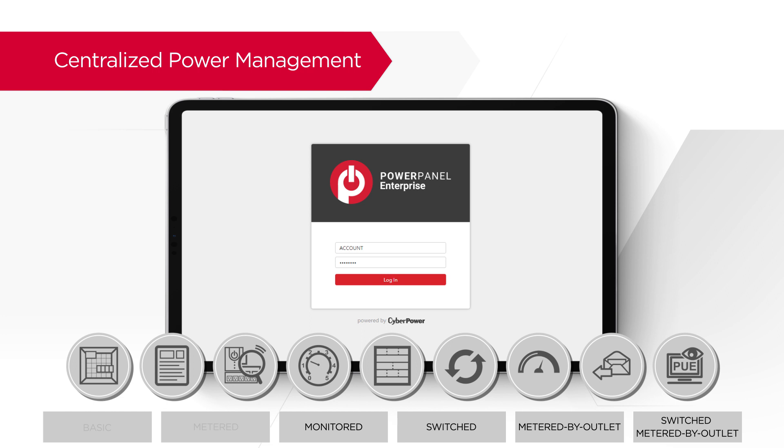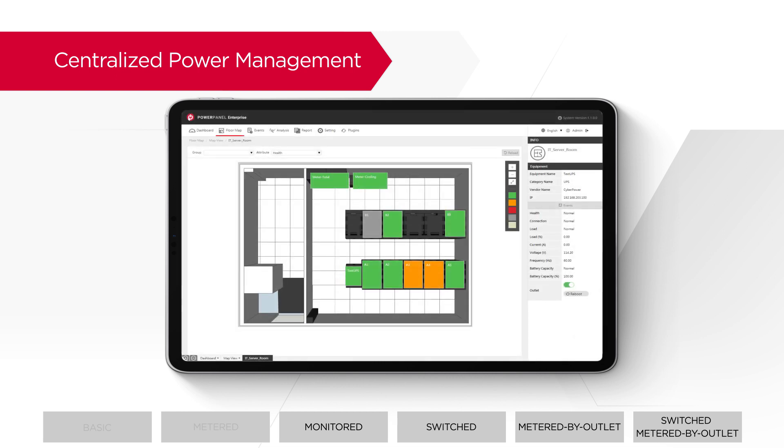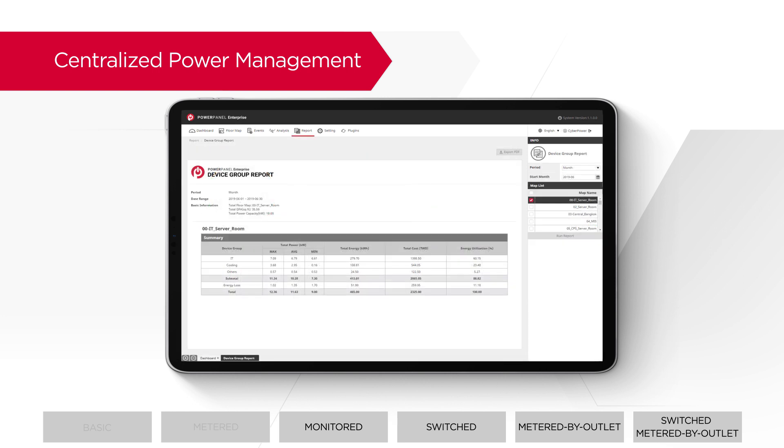With the feature-rich PowerPanel Enterprise software, managing multiple equipment and PDUs in different data centers becomes much easier. Through a centralized interface, users can view a customized floor map of the data center and monitor real-time device status in different colors to spot problems at a glance. Furthermore, PowerPanel Enterprise provides dynamic dashboards, analytical charts, and reports to help users make informed decisions.